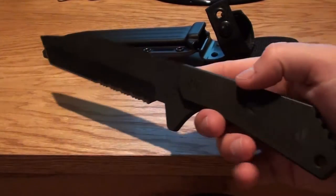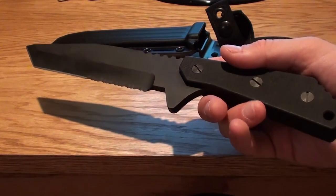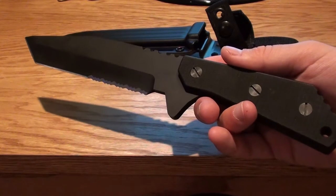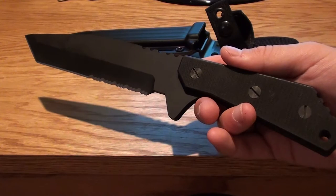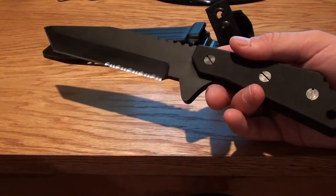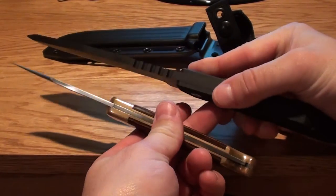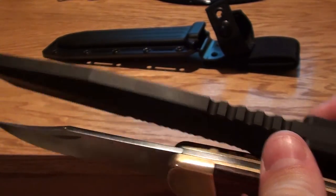Maybe someday I'll get another one and be able to chop through some wood or show you some of the performance. But anyhow, this is the Buck 890 Strider — it's a very sweet knife. Thanks for looking. Let me know what you think if you guys like this one. It's huge. I mean, this is the 110 — it just dwarfs it in thickness and size.